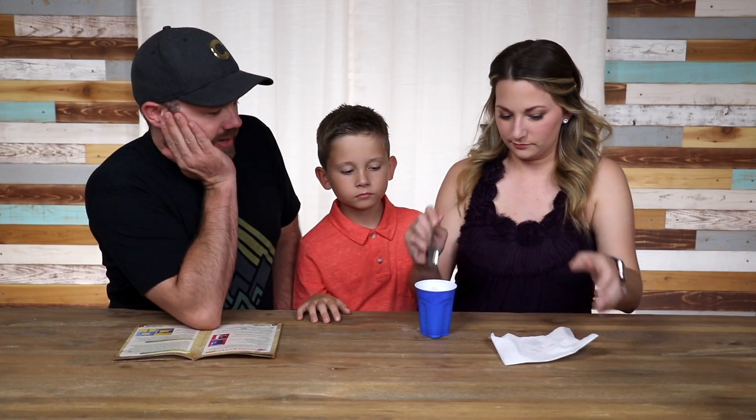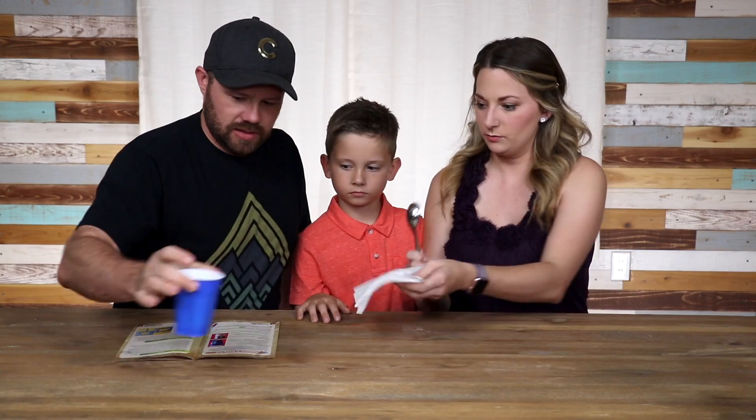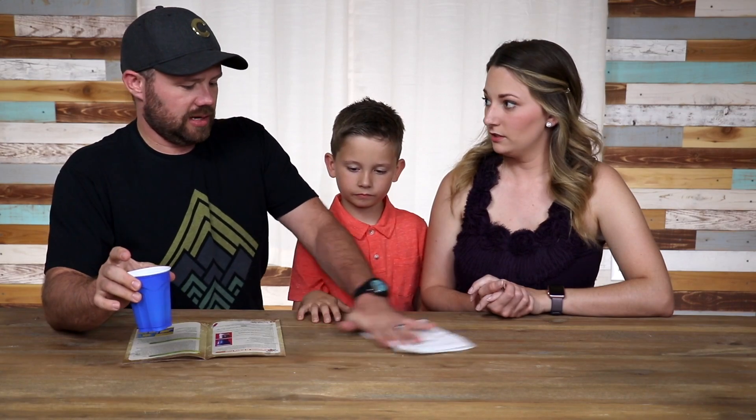Now we have to let it sit there for 10 minutes. Let's put it over here to the side and get to the next box.